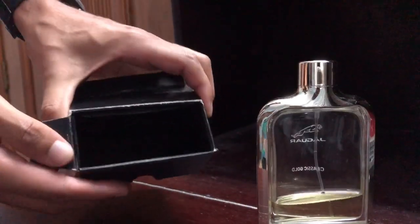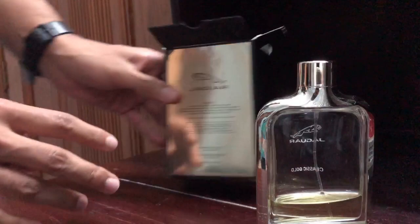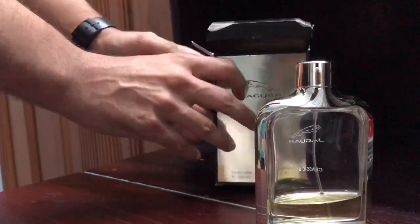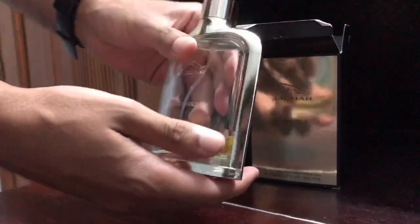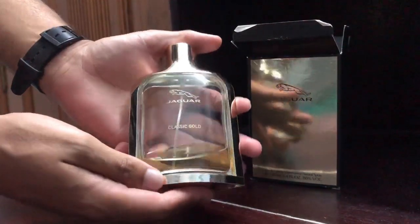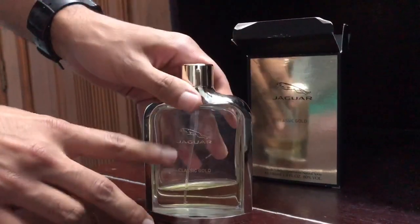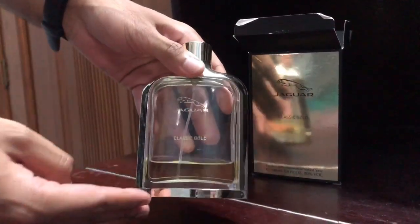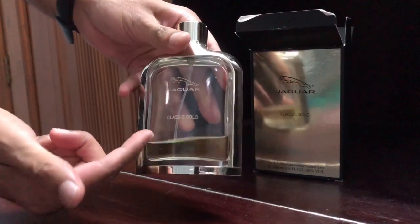There's a tiny little podium where the bottle sits — not too bad considering what you pay for this type of presentation. The bottle itself — I believe everything from the classic line of Jaguar fragrances comes in the same flacon, the only difference being the color of the juice.